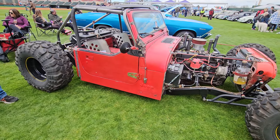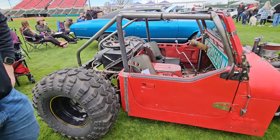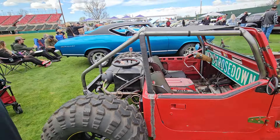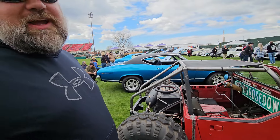We're here at the car show with Jay. Jay's going to tell us a little bit about this rat rod. You would call it a rat rod, Jay? Yeah, so I call it a Jeep rat.